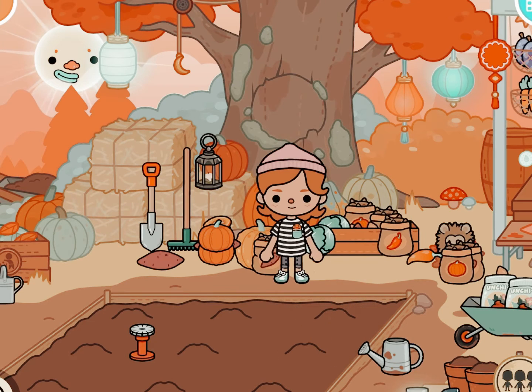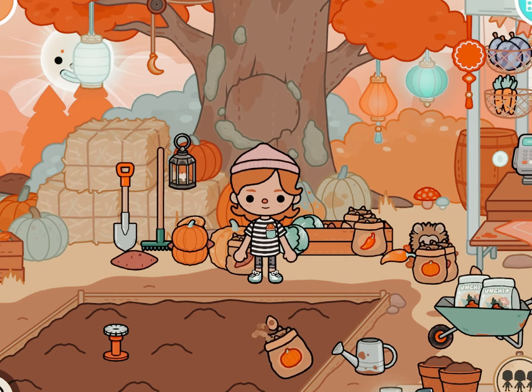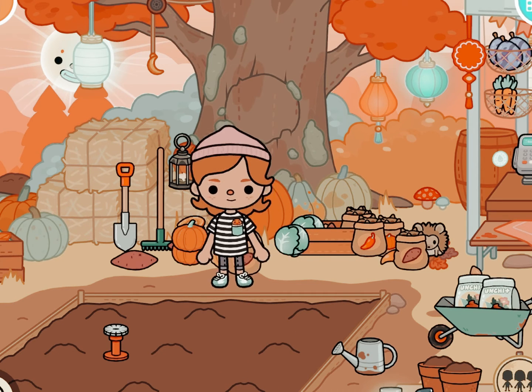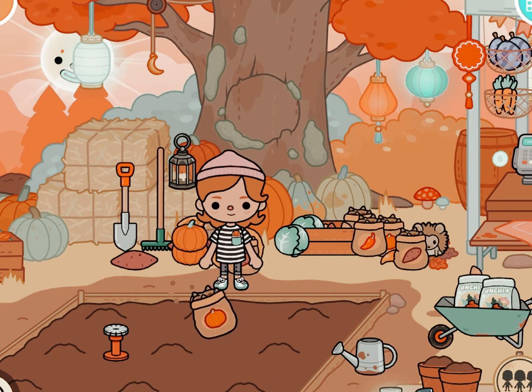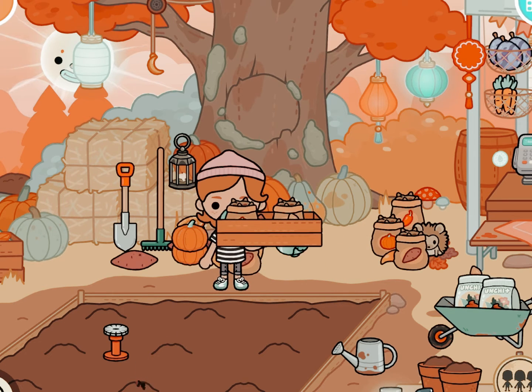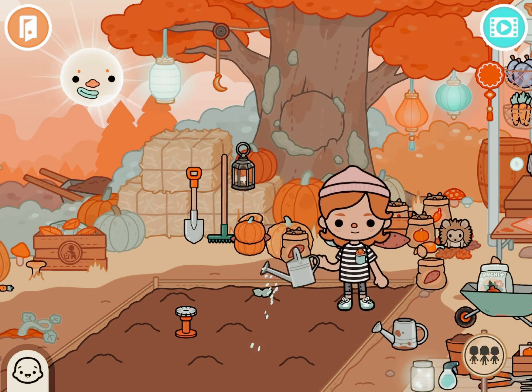Let's go planting first. I got chili, pumpkin, and other seeds from the box and planted them in the soil, because we love making pumpkin pie and we also love spicy food. I started watering the plants.